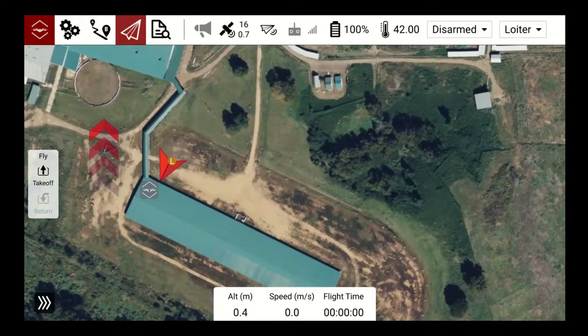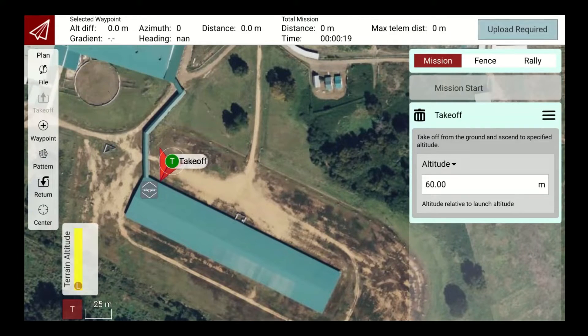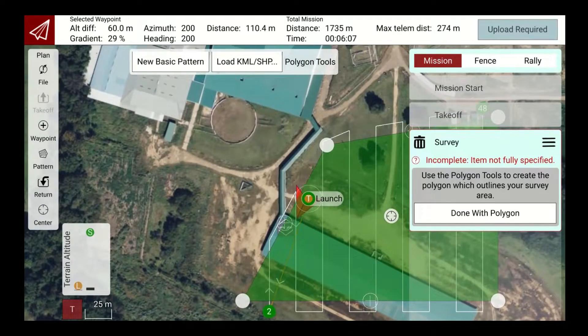Plan the LiDAR survey mission. Select the mission planning button to open the mission planning section of Whisper Ground Control. When planning a mission for LiDAR, plan your mission start waypoint altitude first to set the altitude of the LiDAR mission. Next, click Takeoff to set your launch position. Select Pattern, then Survey, and finally New Basic Survey to plan the polygon of the area you want to survey.